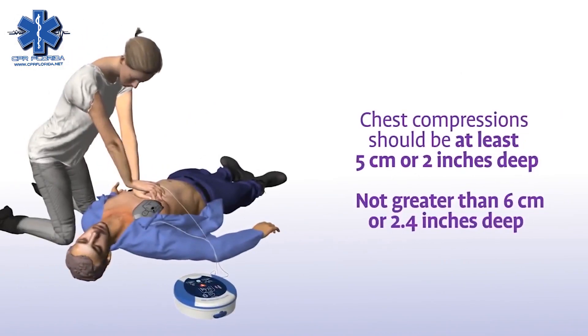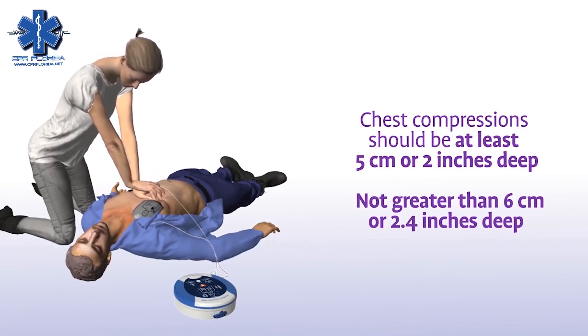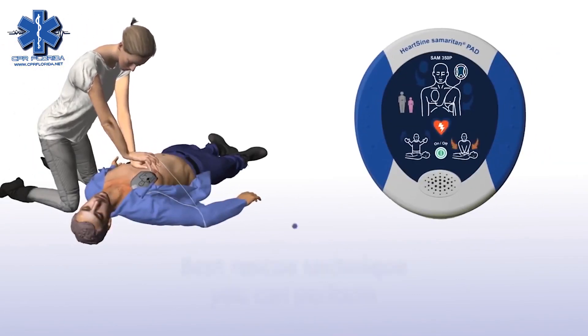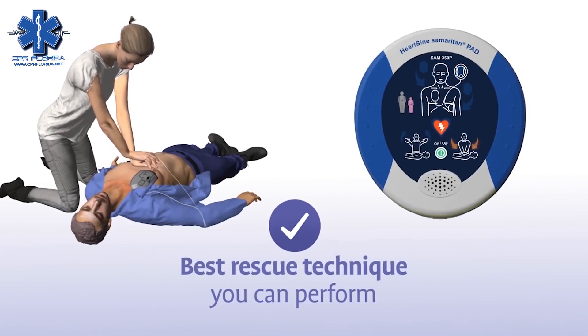In addition to staying in time with the metronome, your chest compressions should have a depth of at least five centimeters or two inches, and not greater than six centimeters or 2.4 inches, for adults and children greater than eight years of age. The combination of chest compressions and defibrillation is the best treatment you can provide until medical professionals arrive on scene.